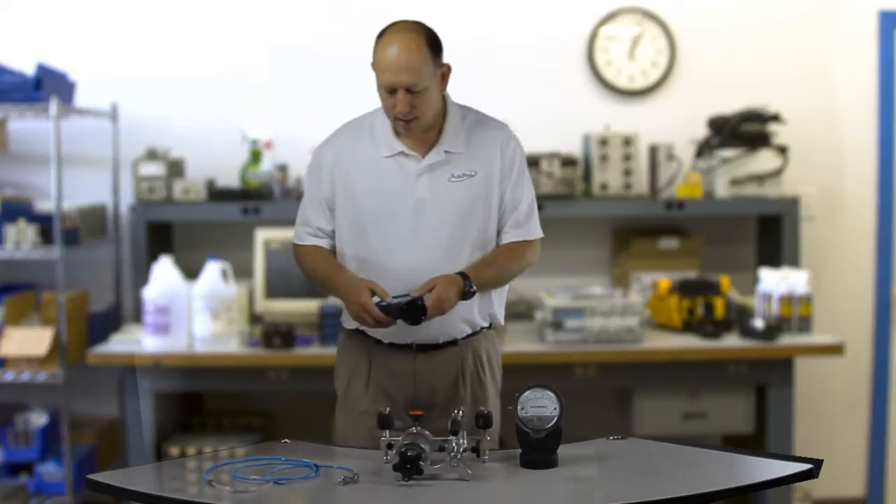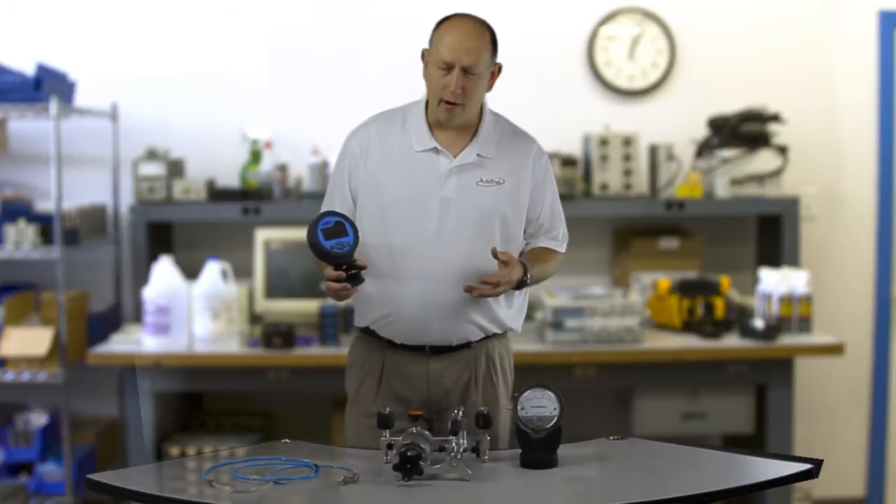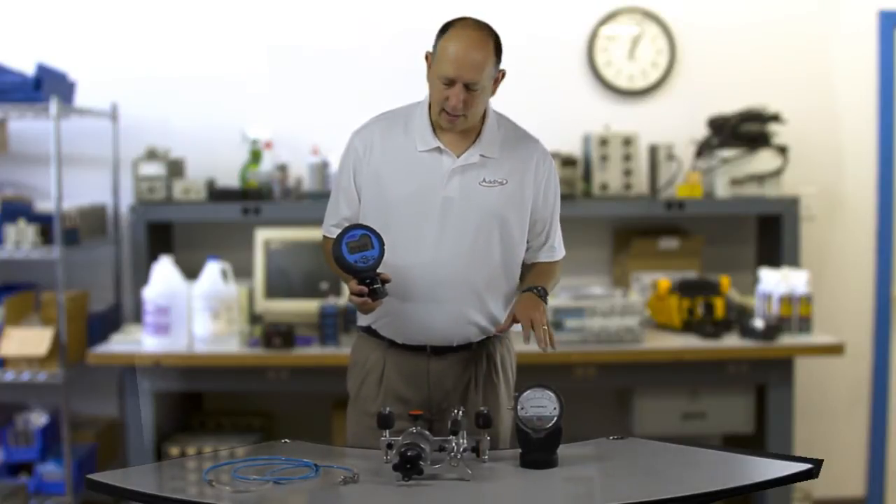I also have an Aditel differential pressure gauge. We're going to use this as our reference standard to compare to the magnet leak pressure gauge.